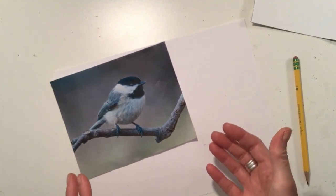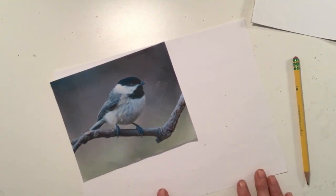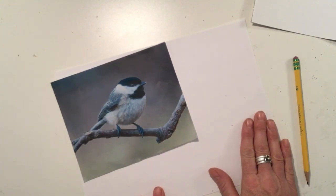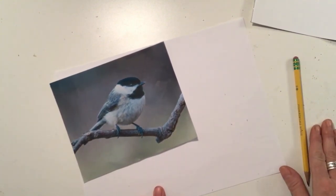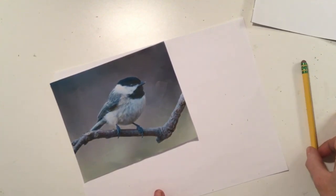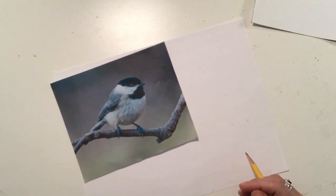I'm going to show you two different strategies for drawing these types of birds, and we can practice in our sketchbooks or on a regular piece of paper if you haven't done it yet. I'm going to demonstrate that first and then we can start to talk about drawing our bird for the project. So grab a piece of paper and a pencil, and here we go.